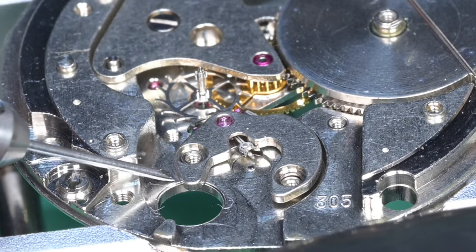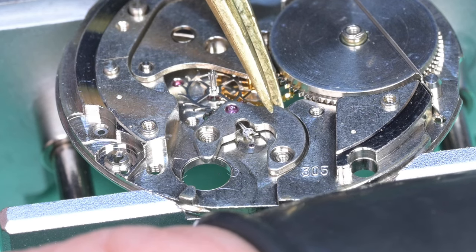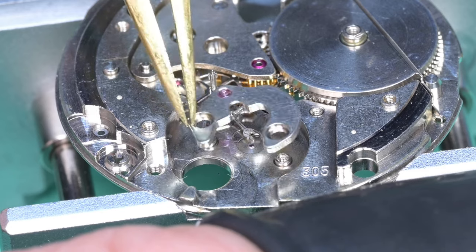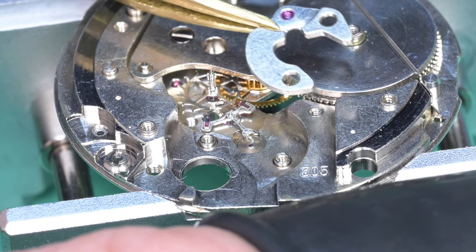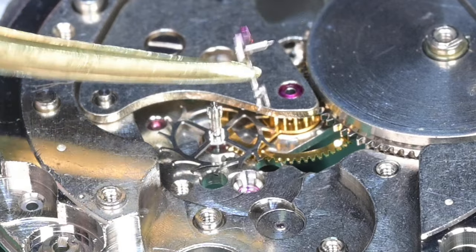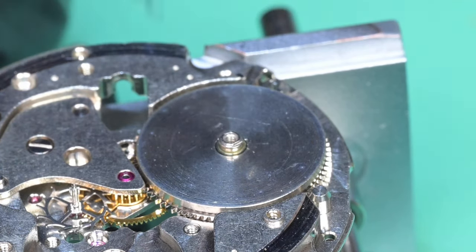Now removing the pallet fork and pallet fork bridge — pulling these two screws off. I'm trying my best not to repeat what I did in my last video where I went a bit heavy-handedly and got lucky that I didn't damage anything. So now I'm just breaking tension on this thing and being extremely gentle — this is how I should have done it last time. It takes longer but it's a lot safer. We managed to lift the bridge off without hurting anything, and now we can pull off the pallet fork. The top pivot on that pallet fork had some marks — I think it was just dirt.